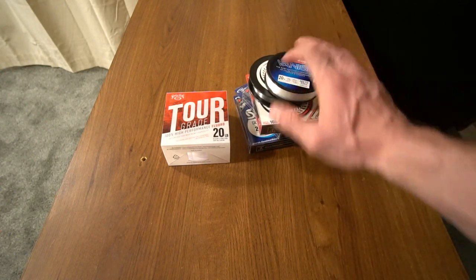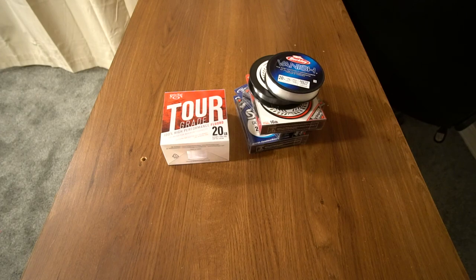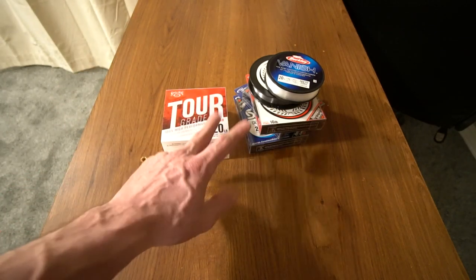Personally I don't have anything against any fluorocarbon company, but I do prefer Sunline and I want to try the Strike King. I always say thank you so much for watching — this is going to be one of the most basic videos I've ever done, just sitting here rambling off facts and things that I know.